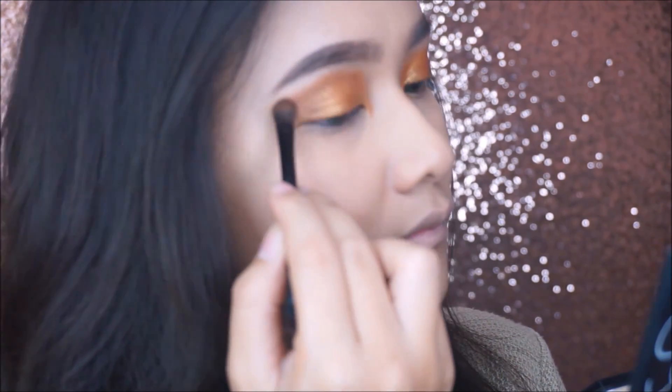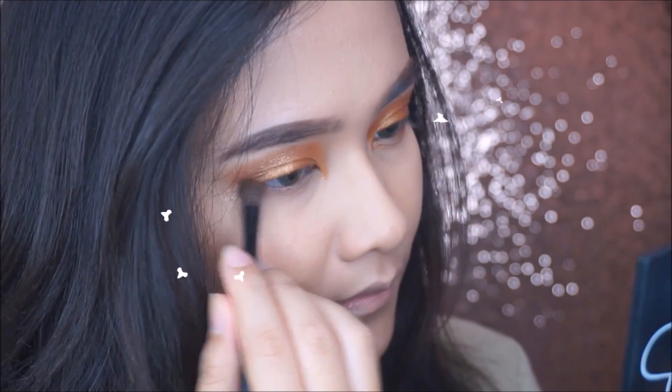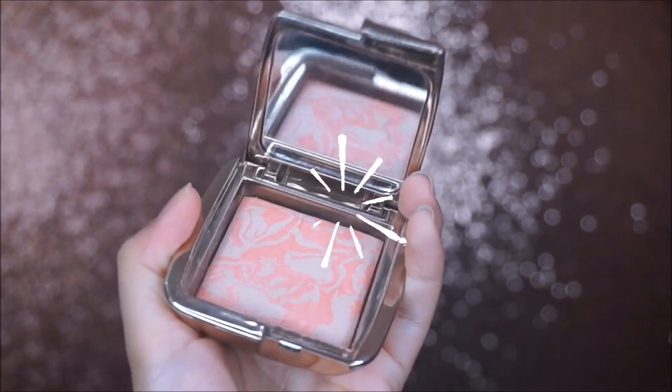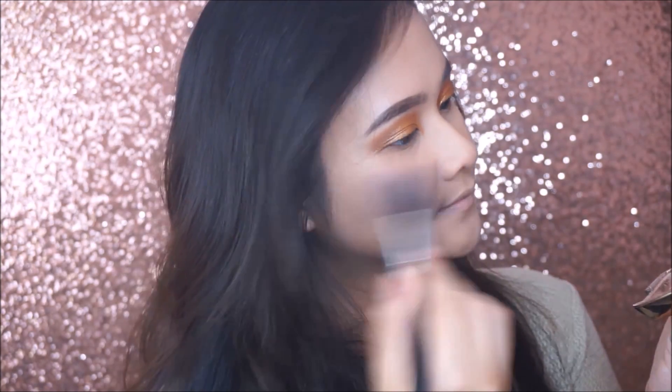I apply the transition color in the outer V, my crease, and my lower lash line. Next for the cheeks, I'm using Hourglass Ambient Lighting Blush in the shade Dim Infusion.